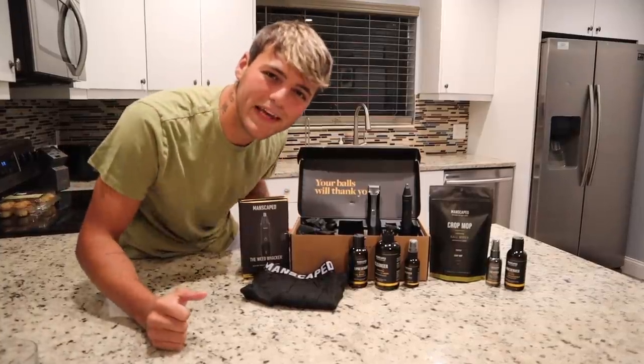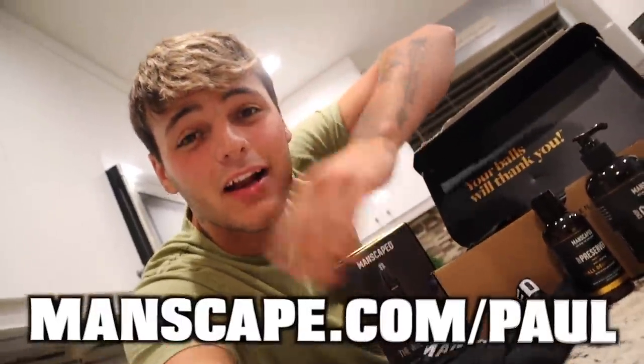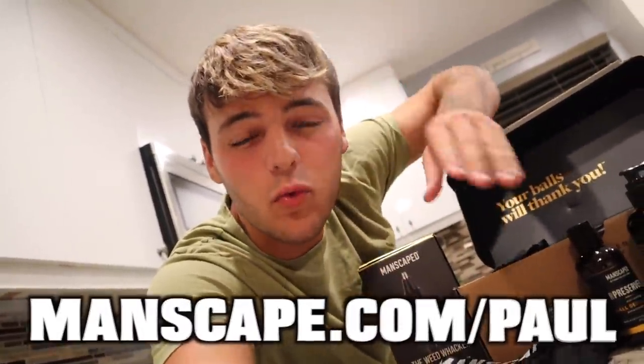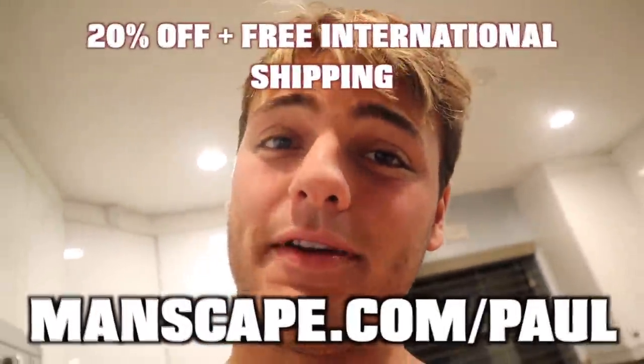This is a game-changer. You guys can't be out there slacking on trimming your nose and ear hairs. This thing avoids a lot of painful alternatives like plucking and waxing. You can enroll in their peak hygiene plan and get ongoing replenishments of your favorite Manscaped products delivered straight to your doorstep. Go to manscaped.com/paul and get 20% off and two free gifts: the Manscaped boxes and the travel bag. 20% off and free international shipping — top link in the description.